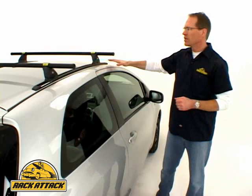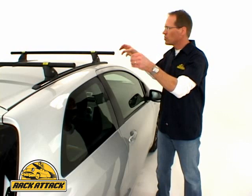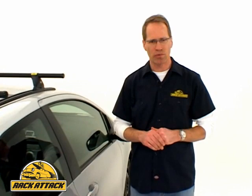This permanently mounted track system attaches to the sheet metal of the roof and allows you a platform onto which you can install your crossbars. At Rack Attack, we have a step-by-step method for installing track systems into vehicles that have sheet metal roofs.